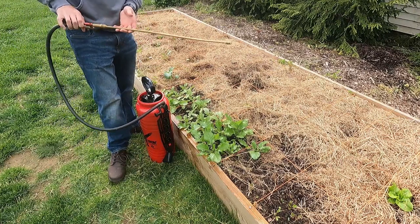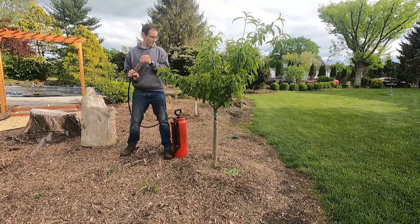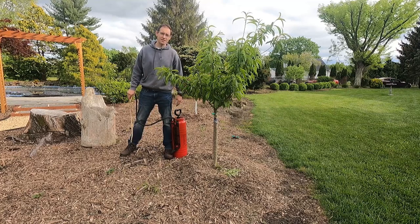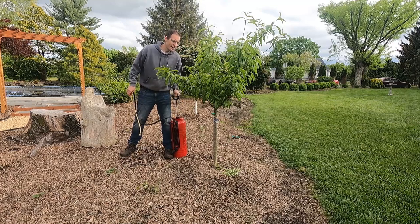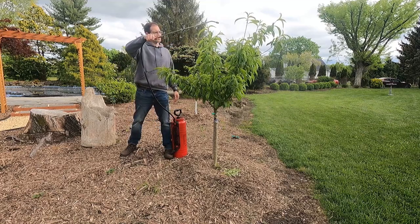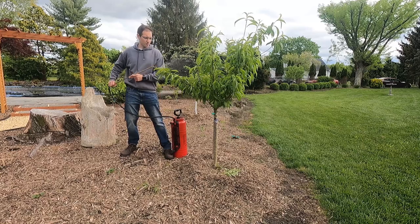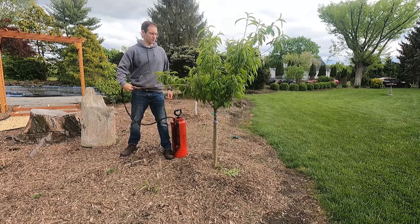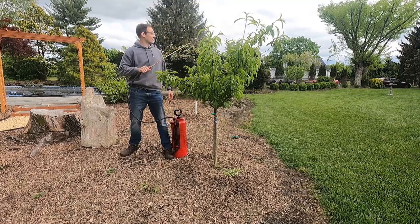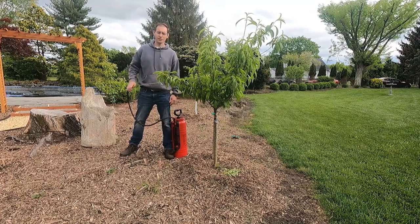Here we are at the peach tree — it's got some nice fruit set on it. I thinned it back to about six or eight peaches since it's a smaller tree and I want it to grow more. I'm just coming in and hitting all the leaves, making sure all the leaves are getting some of this great compost tea. I do the undersides of the leaves too, and I even spray the fruit set a little bit. There'll be plenty of rains before these are ready to harvest, so I'm not worried. That's really it — just one, two, three. It's so easy, anybody can do this.